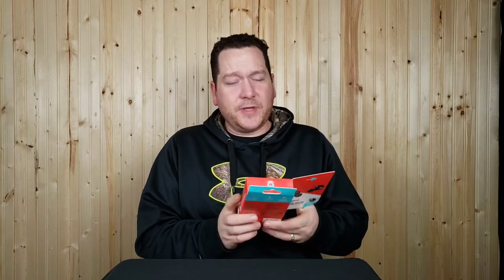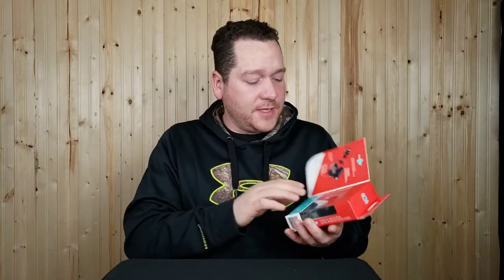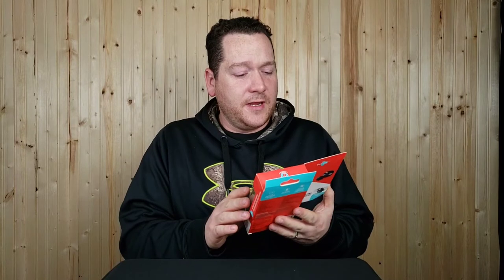Welcome back to another Bargain Savage video. Today I have the Blue Hive Blue Buds. I tried out a few other models — the ISOs was one and the original true wireless was another. Now these say true wireless but they also say Blue Buds on them. They're a little bit smaller than the original ones. They're more like the Galaxy Buds — a little slimmer — and should fit in my ear a little bit better.